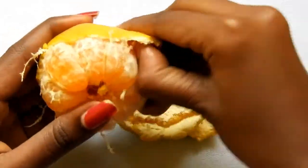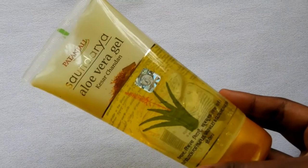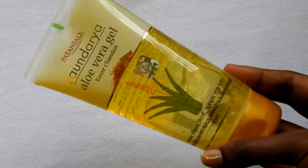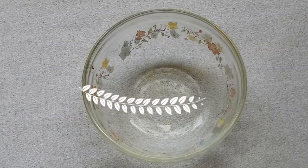Do not use store-bought juices. Lastly, you will need an aloe vera gel. You can either use fresh aloe leaves or the ready-made gel from any brand. I am using Patanjali Saundari aloe vera gel with Kesa Chandan. Add 1 tbsp of aloe vera gel to the bowl.